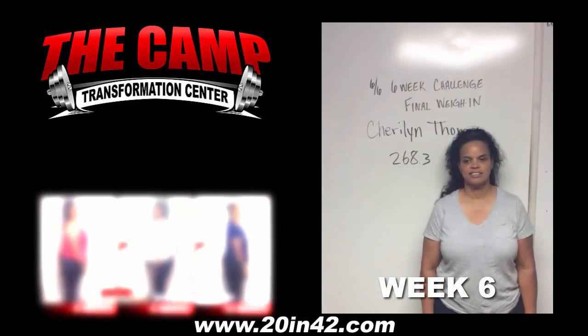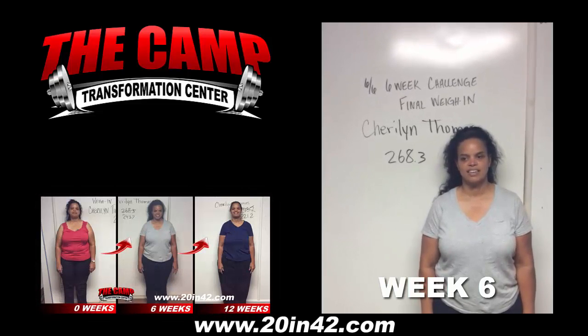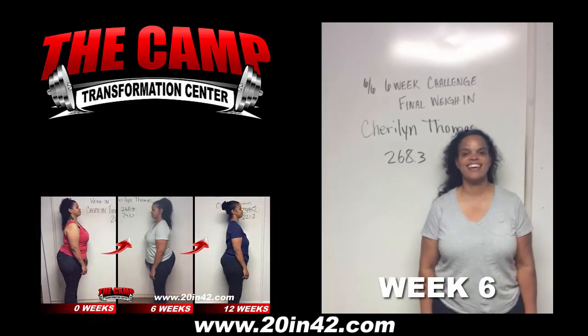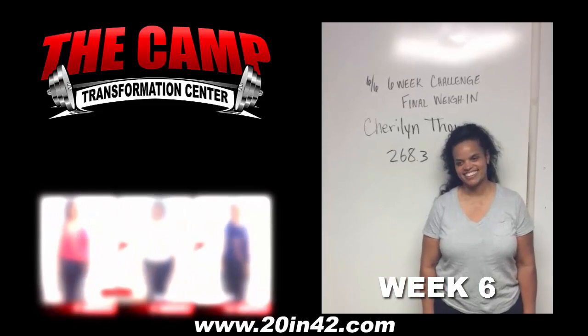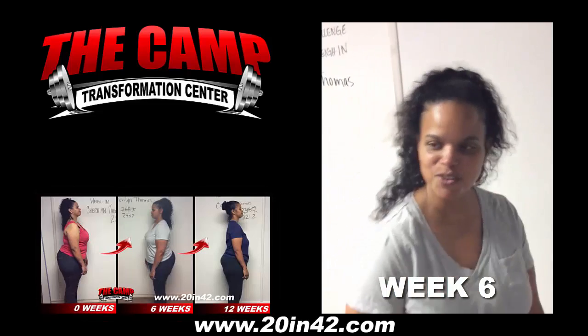Hello, we're here with Sherilyn. She took our 6-week challenge and she's doing her final weigh-in. How are you feeling about your final weigh-in? I feel good. Alright, let's go to the scale and see how we did. 243.7. Congratulations. How are you feeling? I feel good.